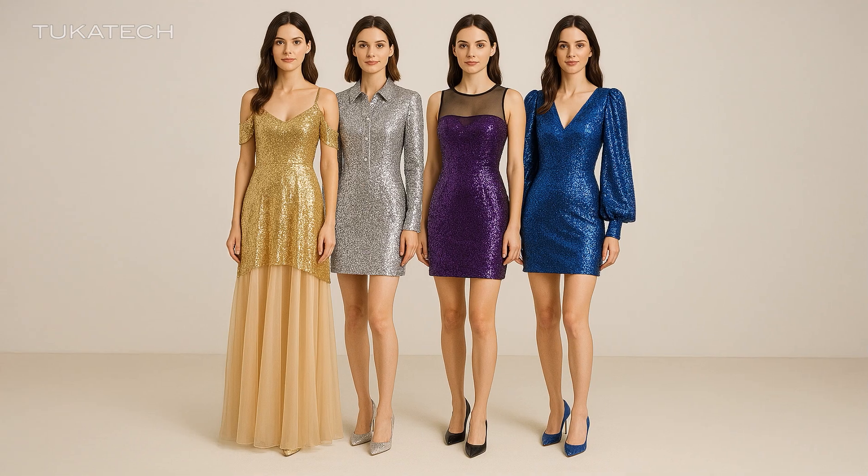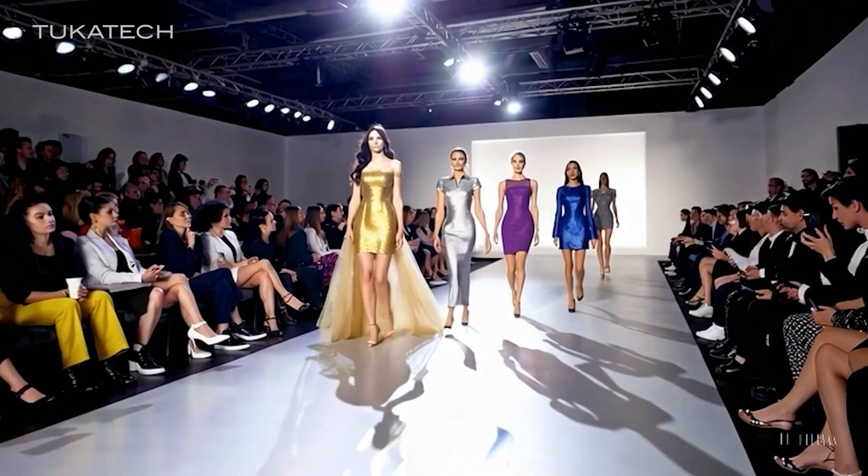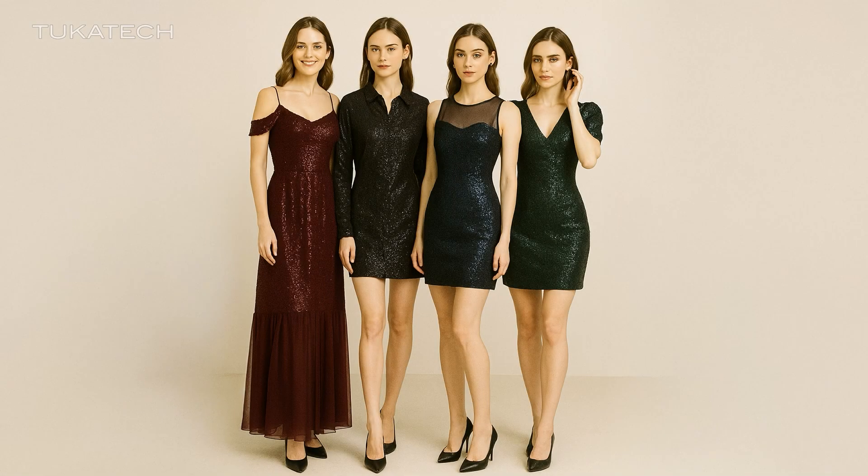Sell it before you sew it. Create digital line sheets or animations that showcase fit, movement, and style, without producing a single sample.